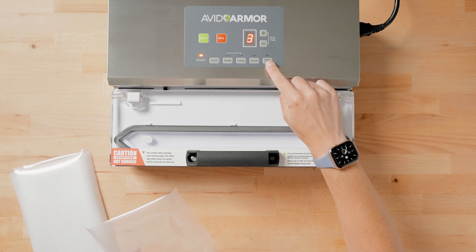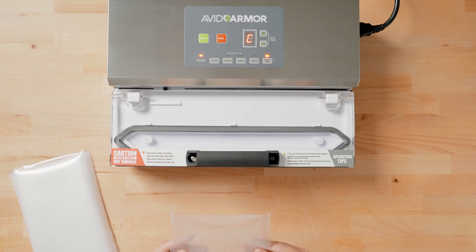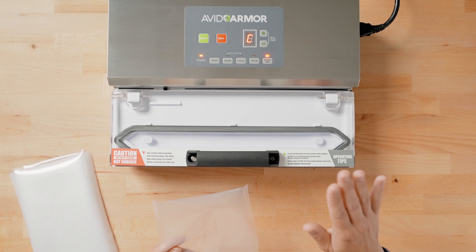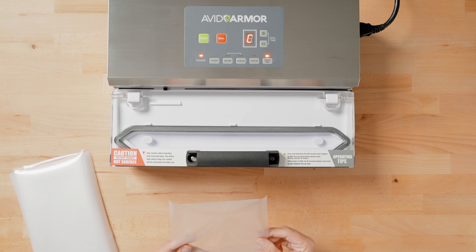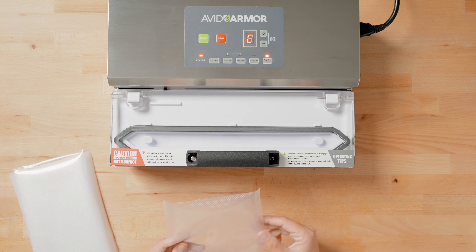Go ahead and put it in impulse seal mode, and once you open the lid and close it, it's going to automatically start the seal cycle. You'll want to make sure you press down on the lid for each seal, and then you can open the lid and continue on to your next bag.